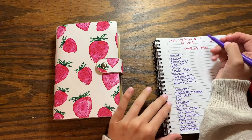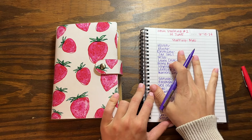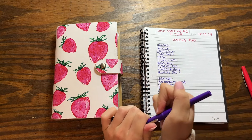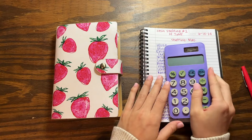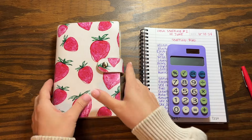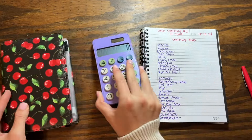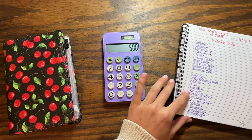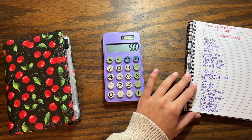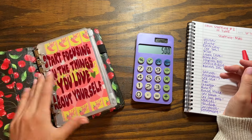Now that I've got all of my categories listed out, I'm going to start telling the money where to go. I grab my calculator and then I first tackle my bills. I start with $500 because that is our starting amount, and then I just go down the line until I'm out of money.